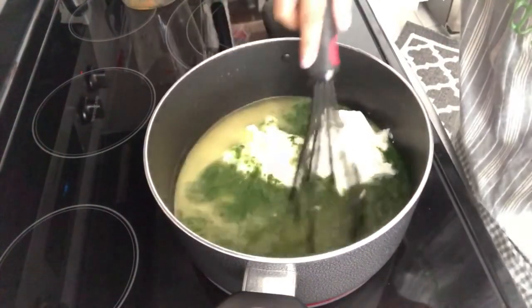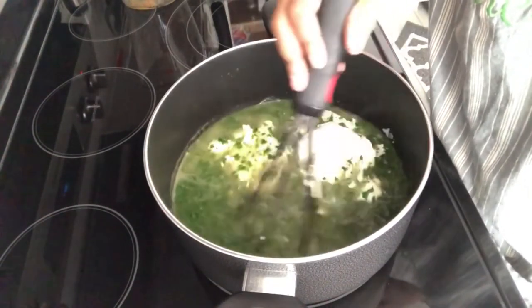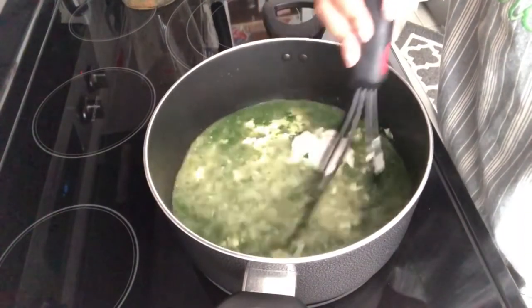So what I'm going to do now is let this simmer. It's on medium heat. I'm going to let this simmer for about 15 minutes, stirring occasionally, and I will come back and show you the finished product.